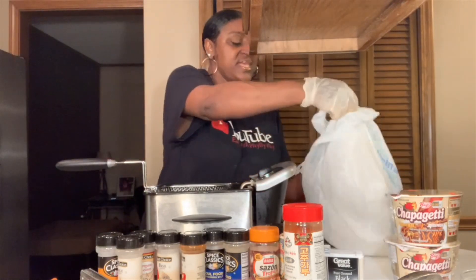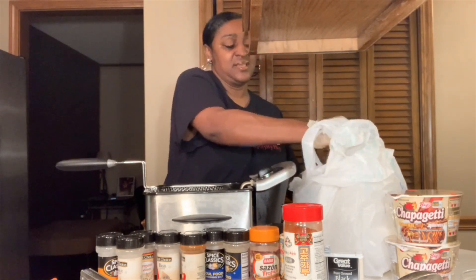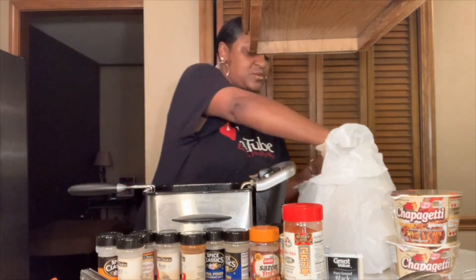Alright, let's go ahead and get some of the wings down in the hot grease — hot clean grease. Like I said, I've already seasoned them. Just going to drop these wings real quick.